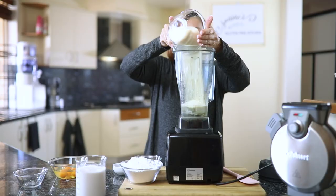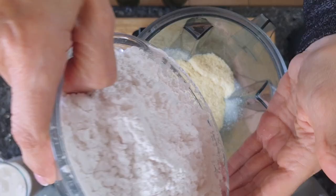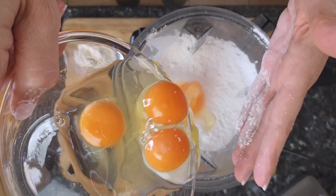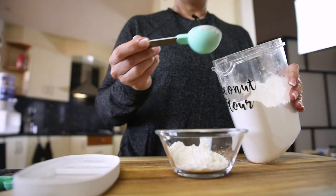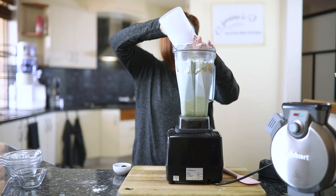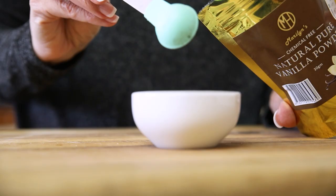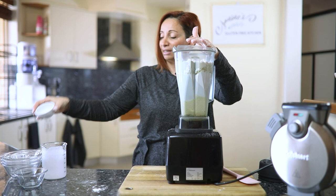We've got some almond meal, some tapioca flour, some eggs — nice organic or free-range eggs for good taste. We have some coconut flour, and that's going to help keep the mixture nice and firm. We've got some almond milk. And finally, we have some vanilla, some sea salt, and some baking powder to help make it nice and fluffy.